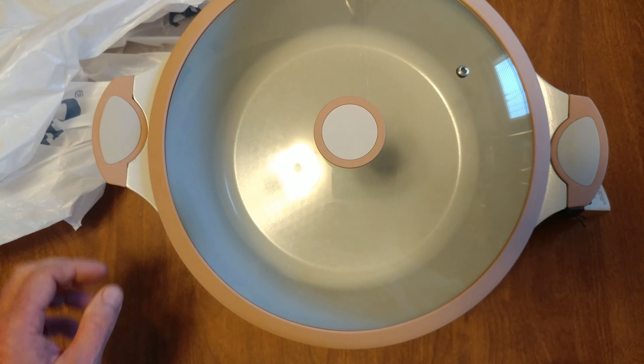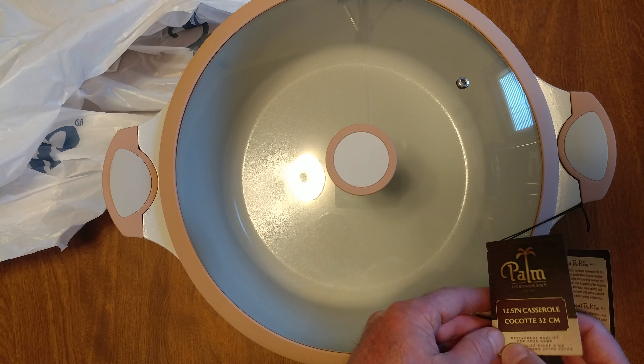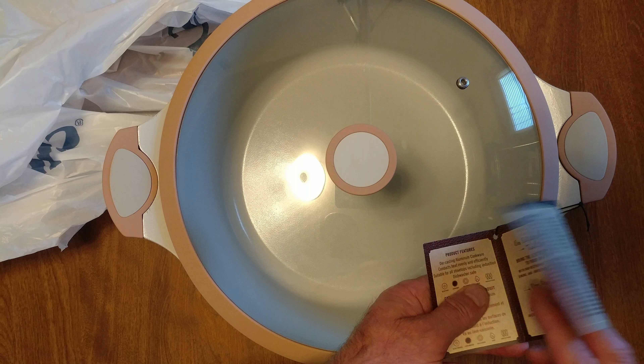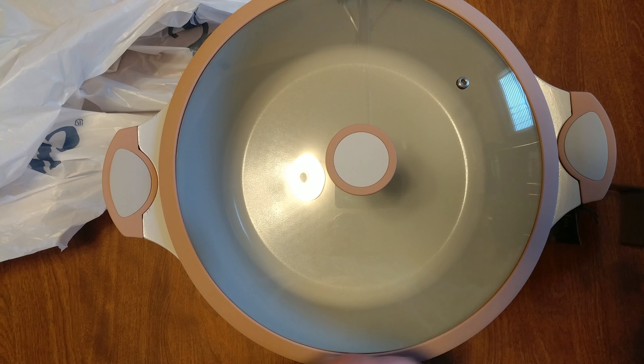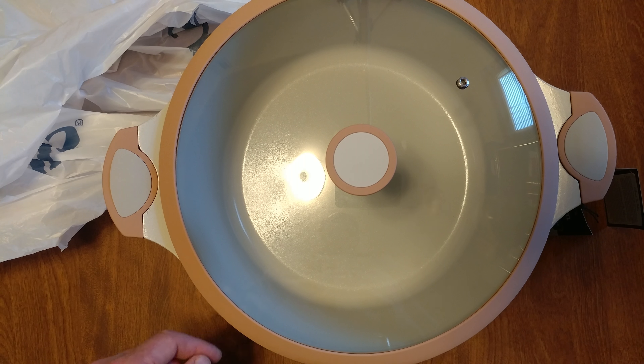What can we cook in this? It doesn't tell me how many quarts. Oh well. Future cooking. Thank you, Google.